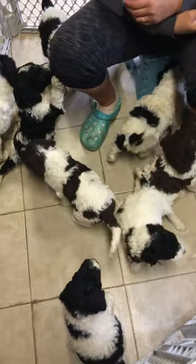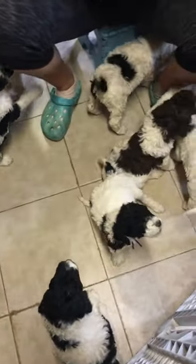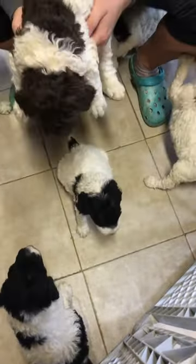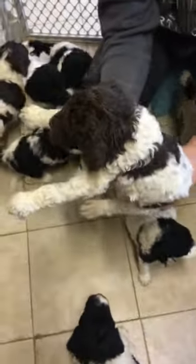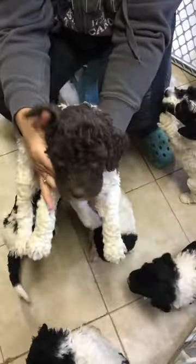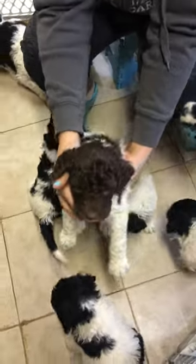This is Jade and Yukon's Golden Doodle litter and this is the green ribbon male. I took his ribbon off since he's the only male brown and white one.